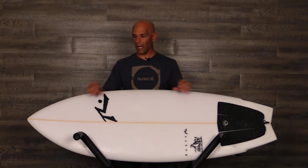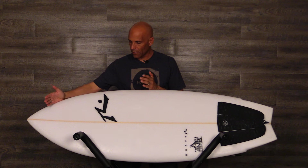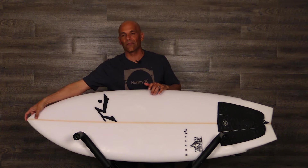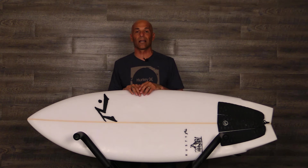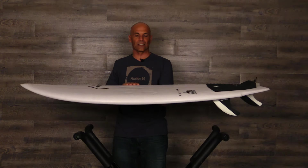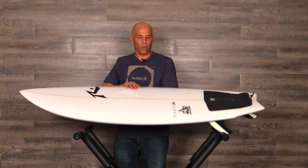Let's have a look at the outline on this board. It does have a more fish-type outline, and what that looks like is a wide point forward of center. It's a great paddler — they've got lots of foam up here and it's got a beak of a nose, so you can really be up on it when you're paddling.